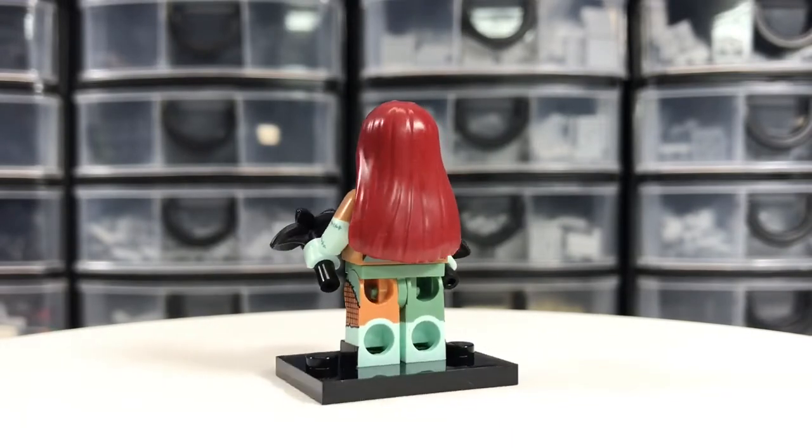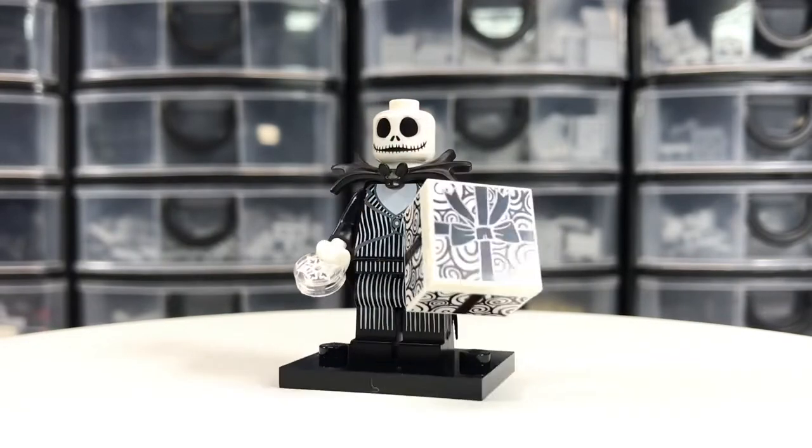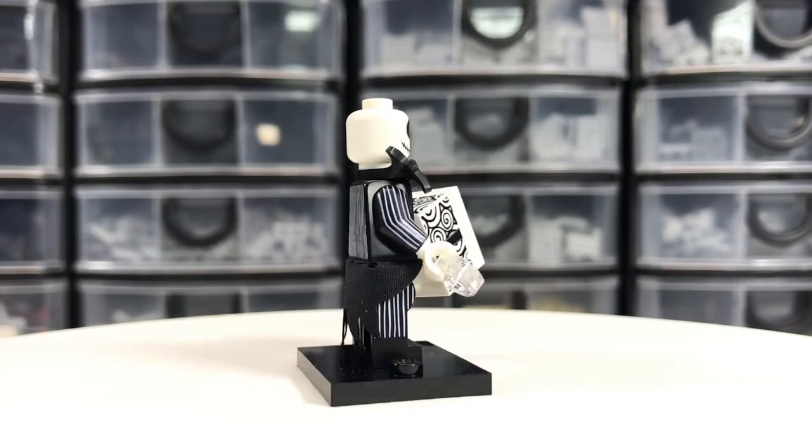Sally — I'm not familiar with this one at all, but it looks great. Beautiful prints. Jack Skellington — love the suit.